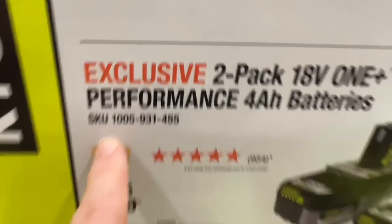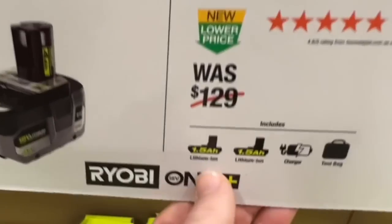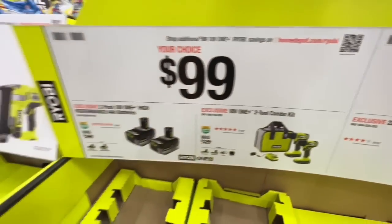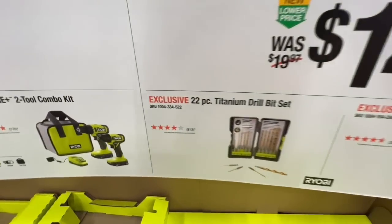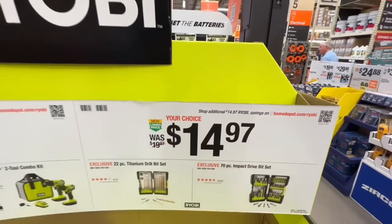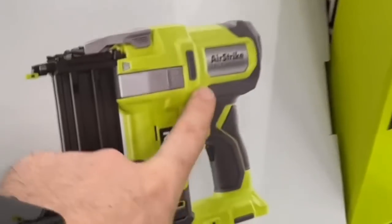Two-tool combo kit with drill driver, impact driver, charger, two 1.5 amp-hour batteries, and tool bag — all for $99. Either one, your choice. Also the 22-piece titanium drill bit set or the 70-piece impact driver bit set, both at $14.97 — dropping $5 for you.